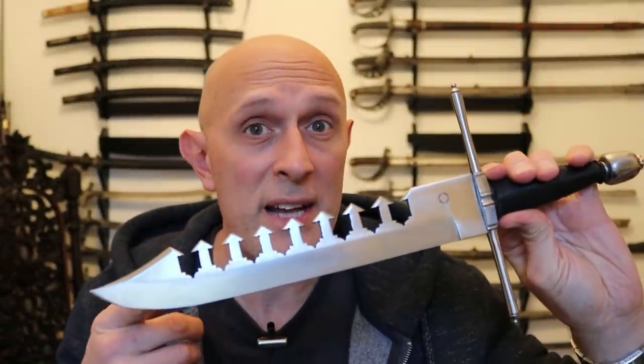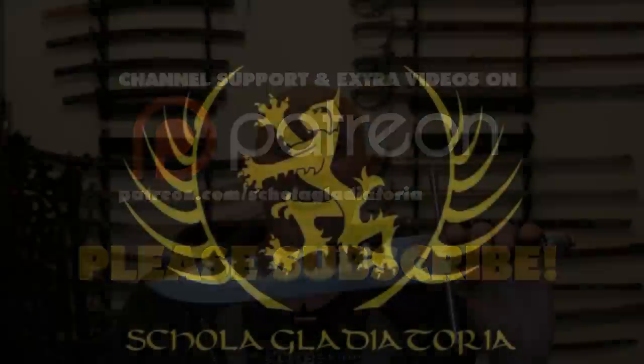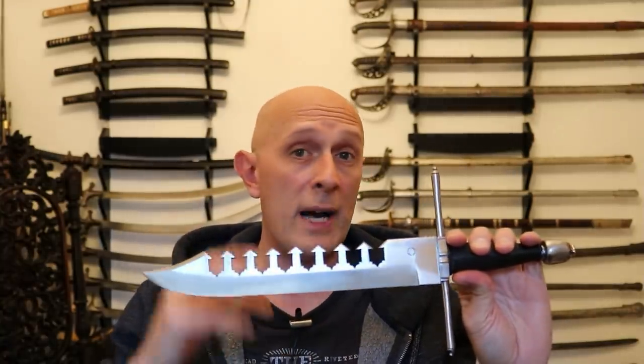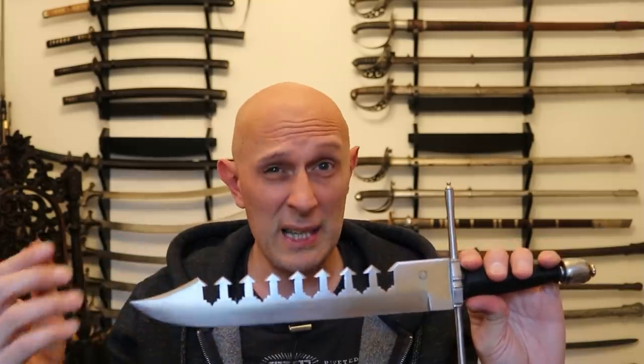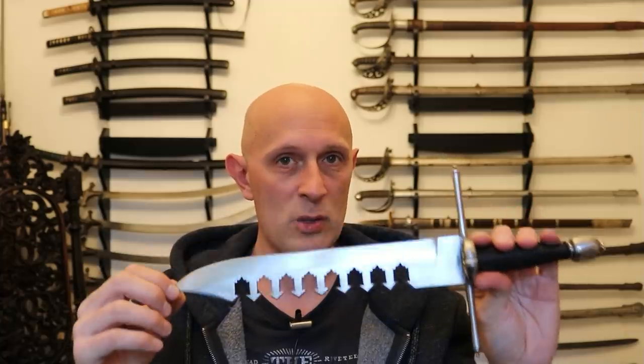Let's look at the left-hand dagger swordbreaker. Hi folks, Matt Easton here, Scholar Gladiatoria. This dagger has been kindly lent to me by Todd of Todd's Workshop and Todd Cutler, and has been used on his channel for a couple of collaborations we've done together. He has talked about these daggers before, as have others. I'm just going to give my impressions — the big in-depth video will be on Todd's channel, so check out the link below for a lot more information and testing with these swordbreakers.